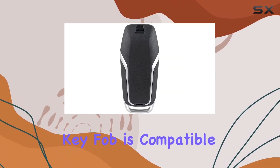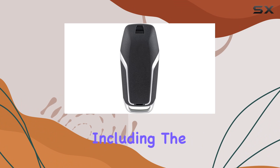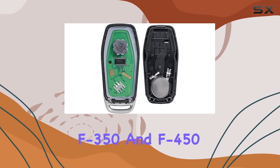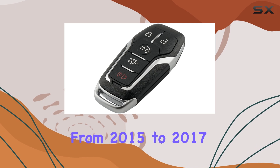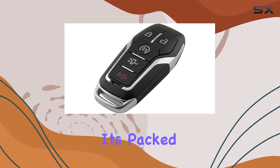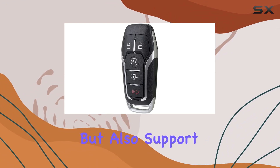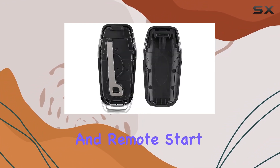This key fob is compatible with a range of Ford models, including the F-150, F-250, F-350, and F-450 from 2015 to 2017. It's packed with features, boasting not just the standard keyless entry, but also support for power tailgate and remote start functions.